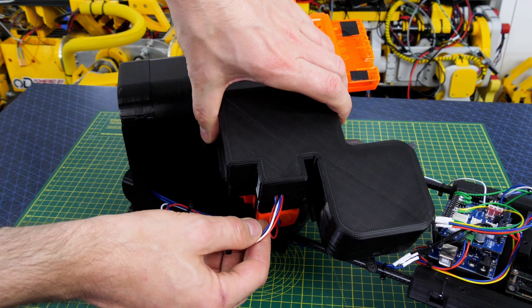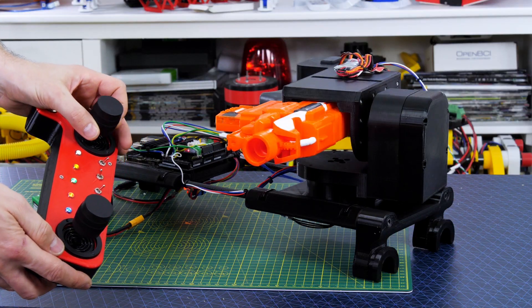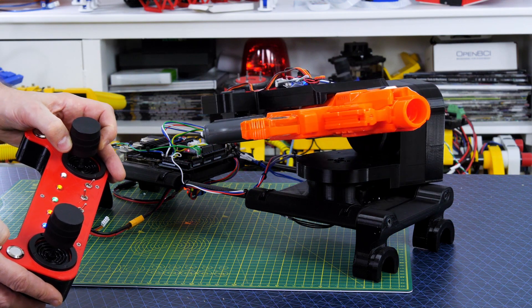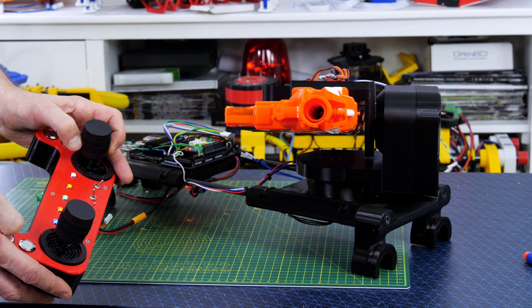I've made a cover that goes over there to hide all the messy wires. Now I have full manual control over the whole mechanism. I decided to put the controls all onto one 3-axis joystick so that I have a free thumb to actually press the fire button, and that seems to work pretty well.